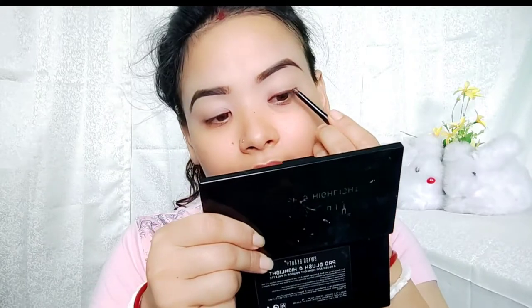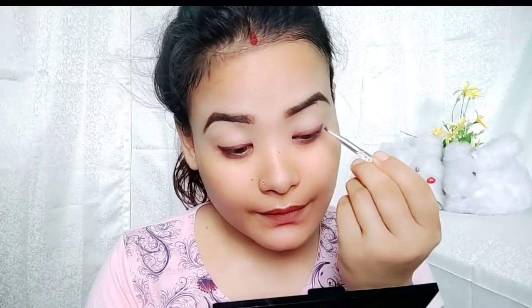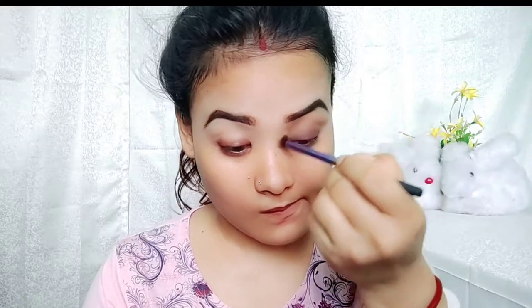If I want to make this look, I will let you know because that brown color — it's a transition color, it's a blend color.